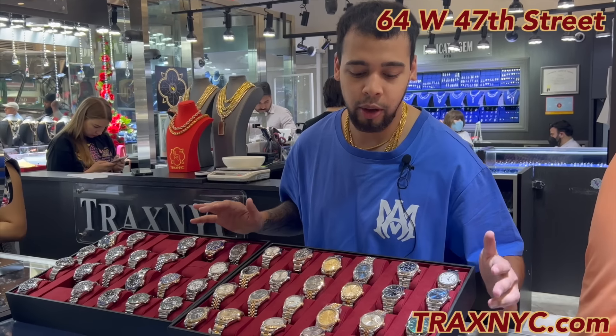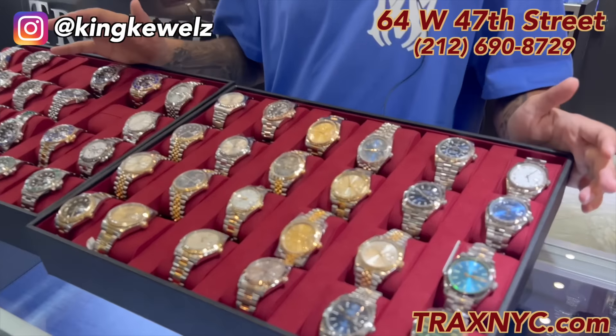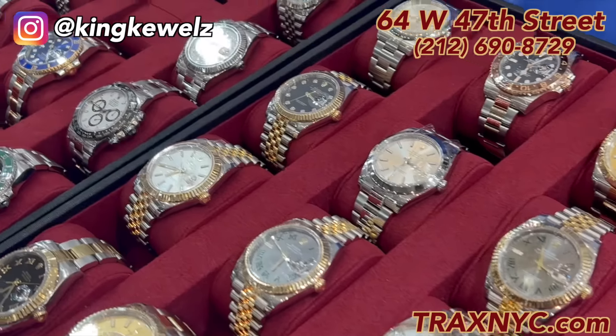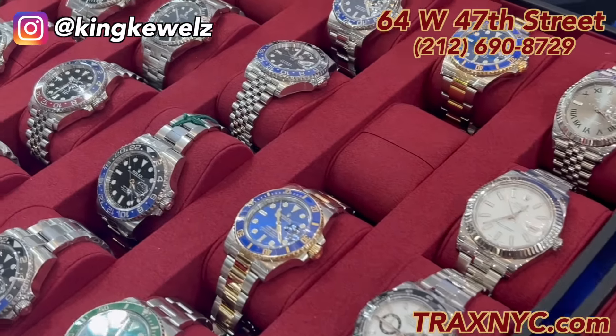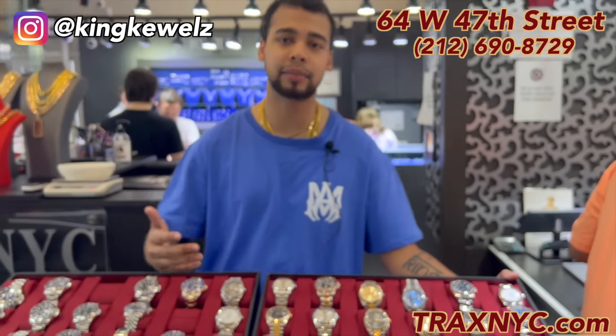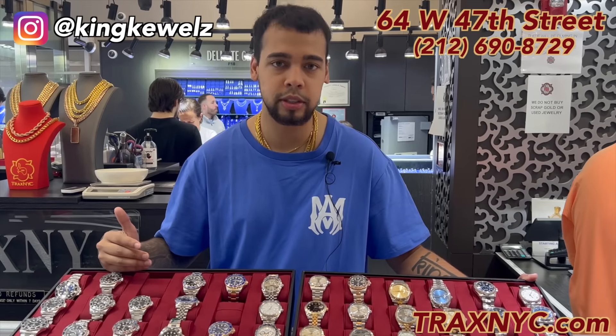Besides our beginner Rolexes, we have a lot of other Rolexes. If you have more of a watch collection and you see anything here you'd like to ask questions about, please do not hesitate to contact me, contact TraxNYC, call, or contact one of our jewelers, and we will answer any questions you have — no problem.